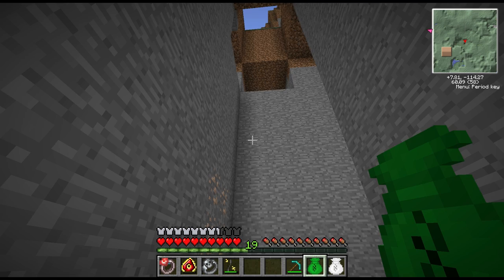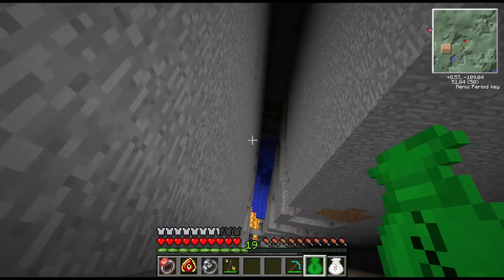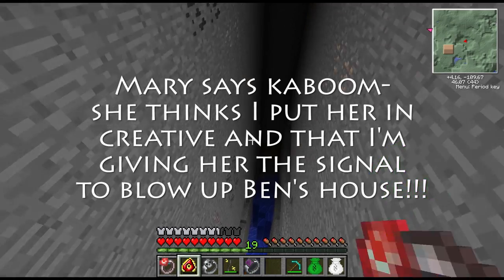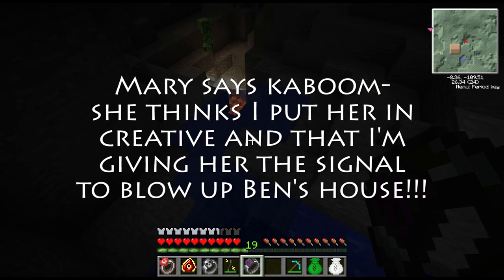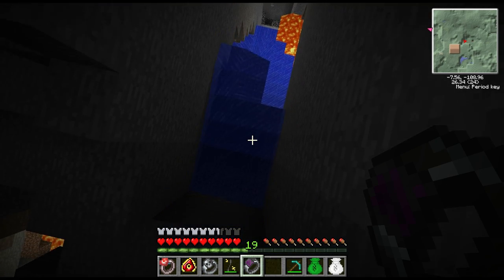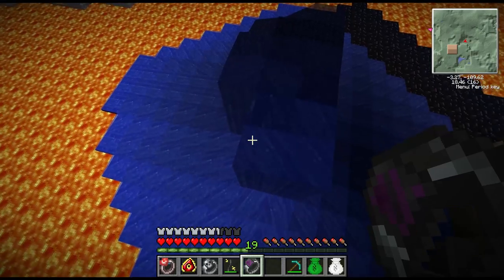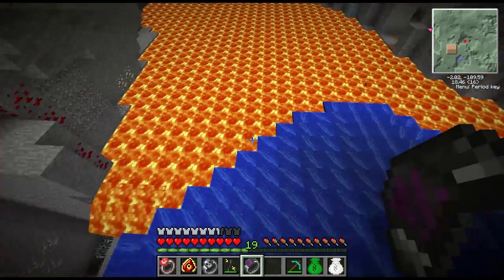Do you want it to be full all the way, Mary? Yes. To give you an infinite bucket I would have to put you in creative mode — and do you know what putting Mary in creative mode means? Oh dear Lord. You really should put me in creative mode. Oh my god, my house is beautiful! Yeah, you probably should get a bucket of water.